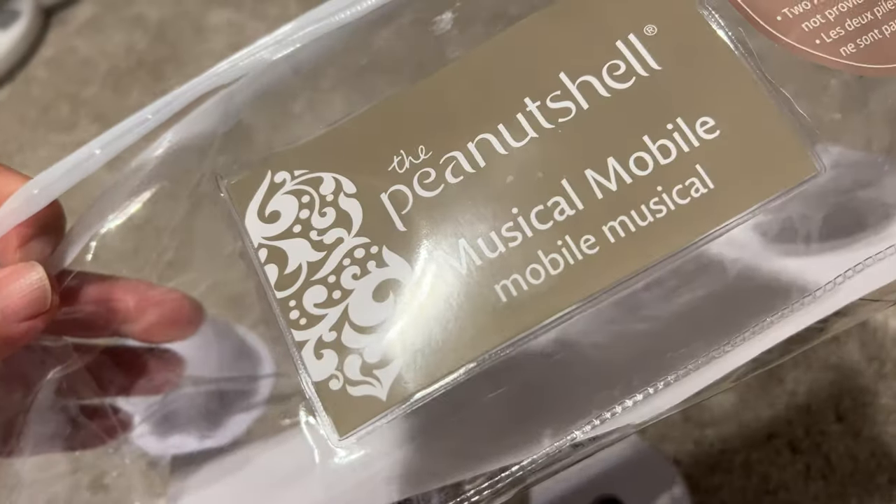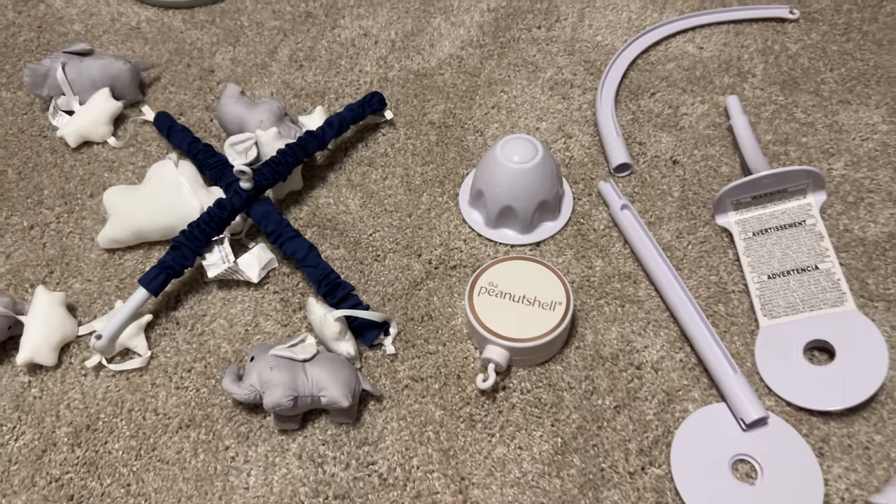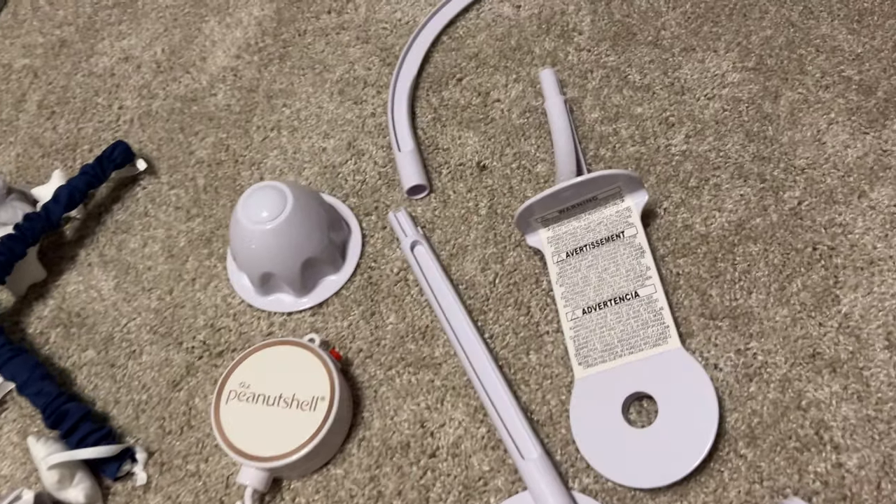I did not see any instructions on how to assemble this in the box. So I think I have this figured out, and hopefully this will be very helpful to you.